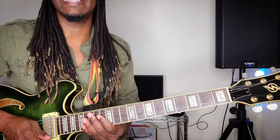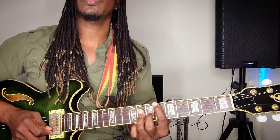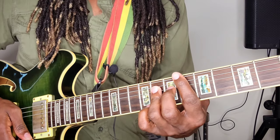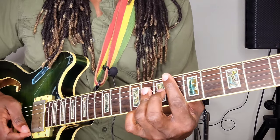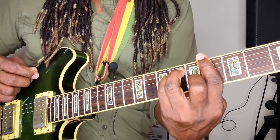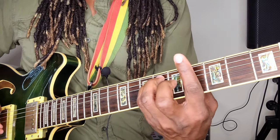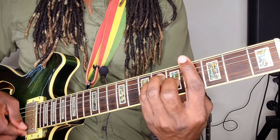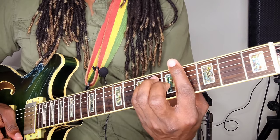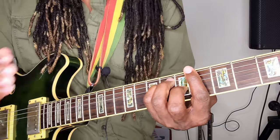That's basically it for the chords and everything. Now for your strumming — remember it's a ska song, so it's an upstroke. You want a long stroke up-down, and you want to bar with the hand here, muting the strings.